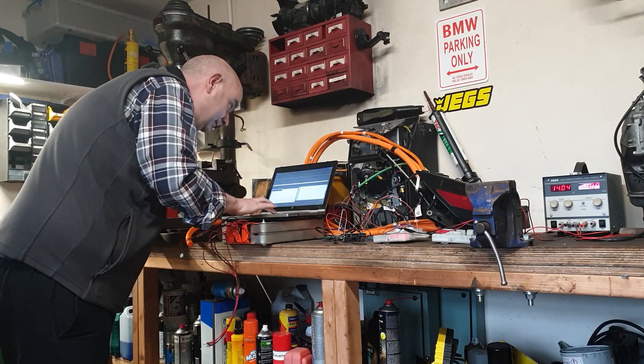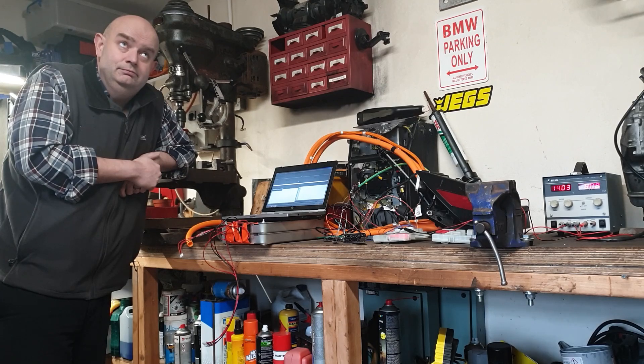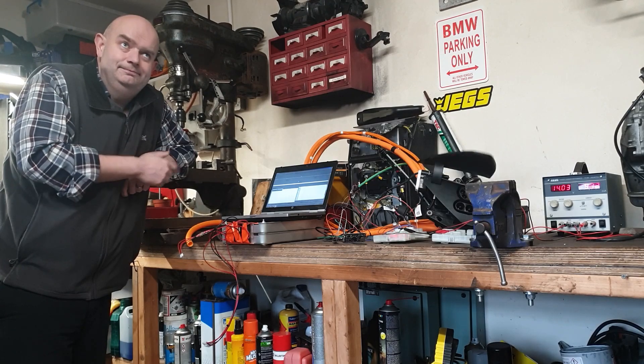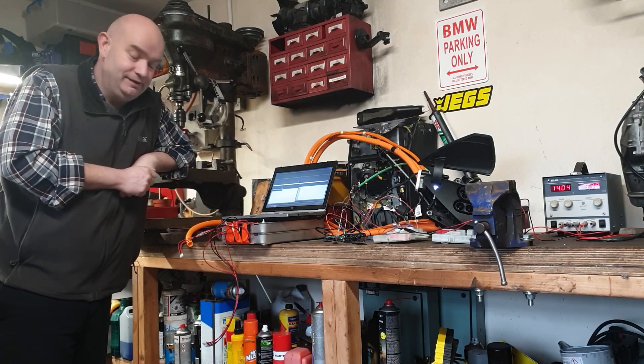Let's turn that back on. Don't make a fool out of me, Elon. Come on. See, there he goes. 2D1 is a good cylinder.